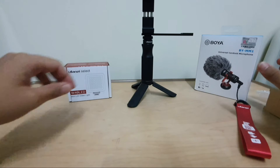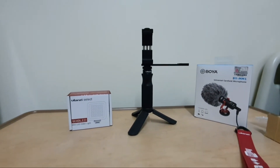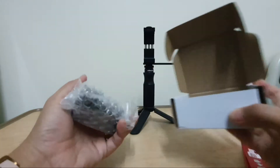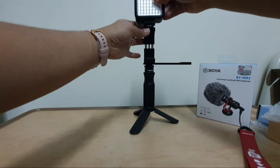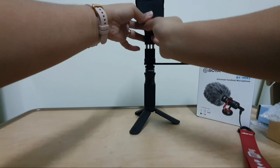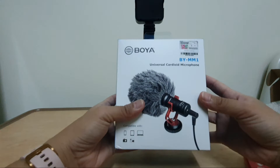Next would be the LED video light. Let me adjust it so you can see. This LED video light requires double-A batteries — two of them — inserted at the back.